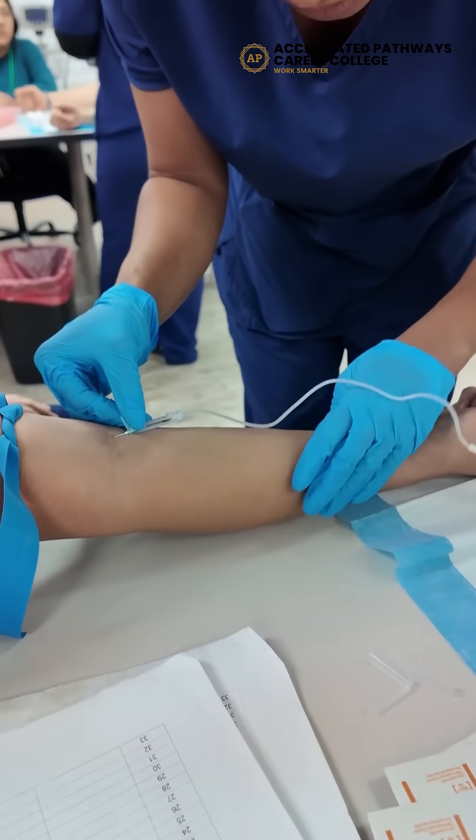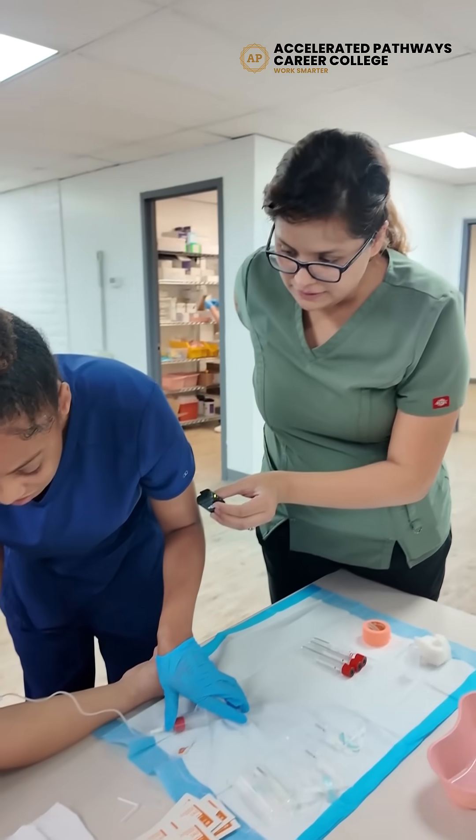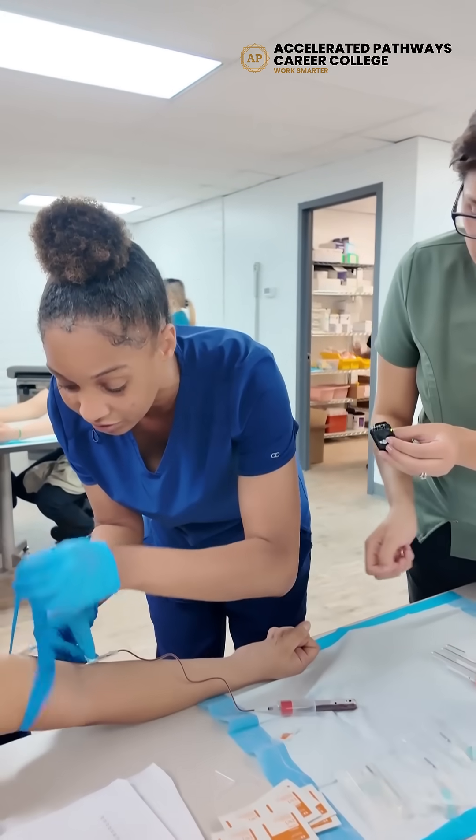Perfect. And then put the vacuum tube in. Okay, you don't want to take a lot of blood out. And turn it off.